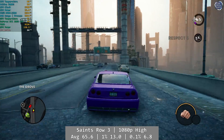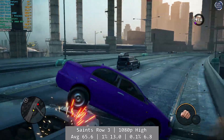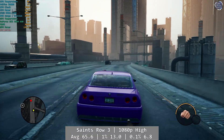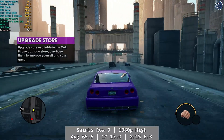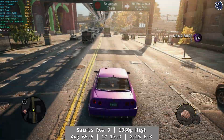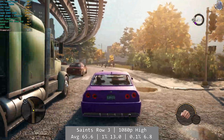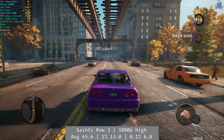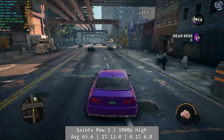Saints Row 3 Remastered is our penultimate game today. At 1080p using the high preset, the Athlon did struggle a little with this one despite the numbers. After running my bench test though, I could feel that the 3000G was almost there with performance, and capping the game to 60FPS rather than uncapped actually made the game stutter a lot less — and the game became a lot more playable as a result. My advice would be to cap this one to 60FPS for better results. Bench figures were 65.6FPS average, 13 for 1% and just 6.8FPS for 0.1%. A force cap is the way to go here.